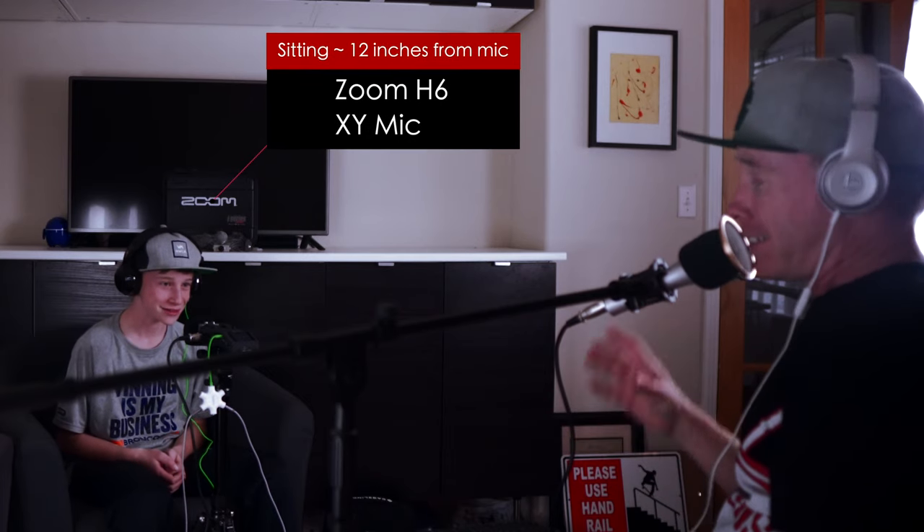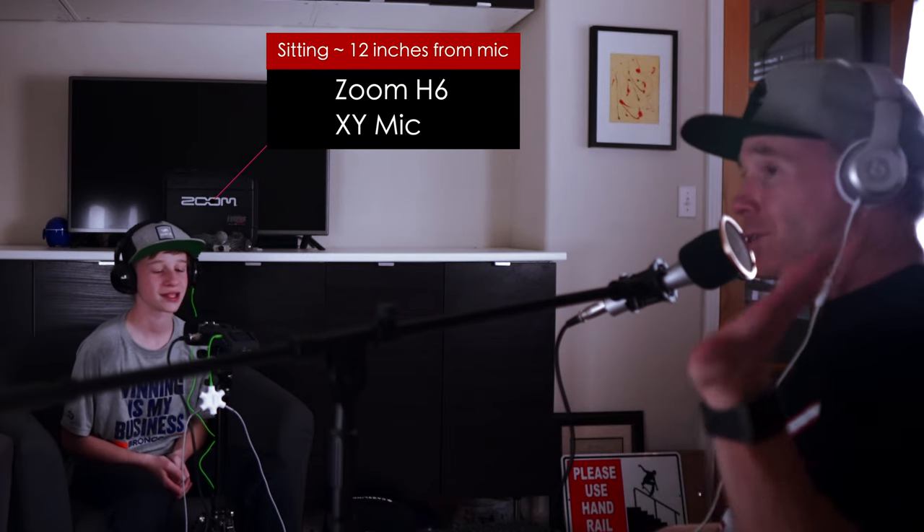So I have my son Flynn on the show today. We're doing this video for a community member. Right now Flynn is on the XY mic and I'm on the ATR 2100. Thank you for being a participant — welcome to the show. Flynn: Oh, thanks for having me. So you're in the middle of your voice changing — it goes deep and high. Essentially what I want to do is talk into the ATR and then you'll talk into the XY.